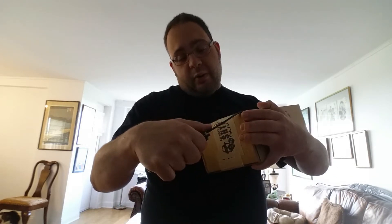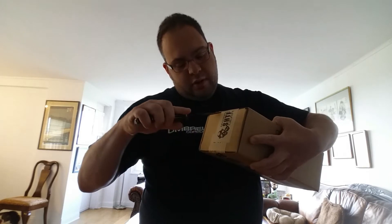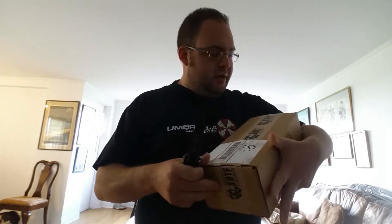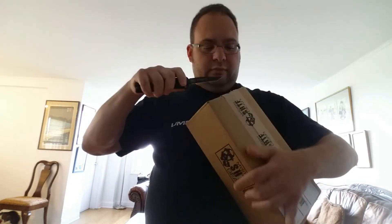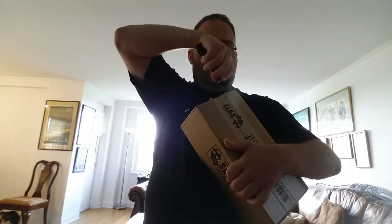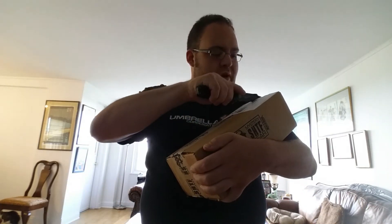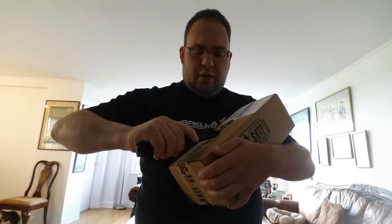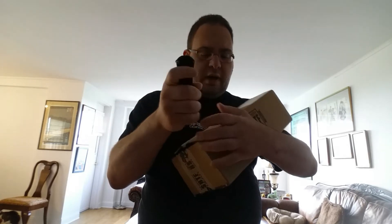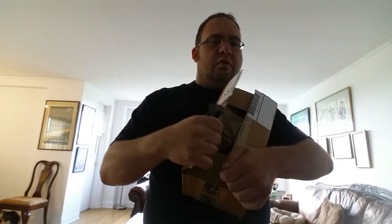Let's open the box and see what we got this month. I'll start from the bottom — doesn't really matter where I start. This knife is pretty sharp, just gonna get it in there. There we go, it should be open now. I think I almost just gave myself a paper cut there.